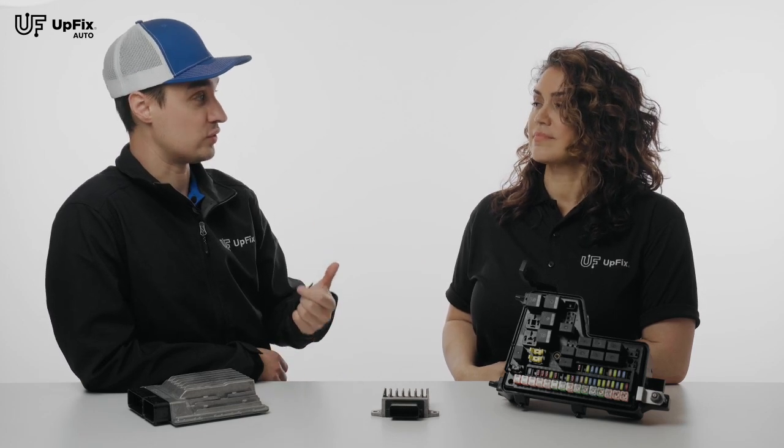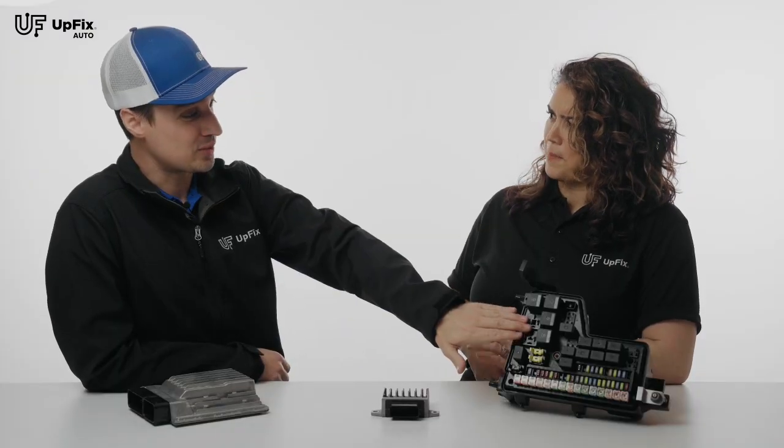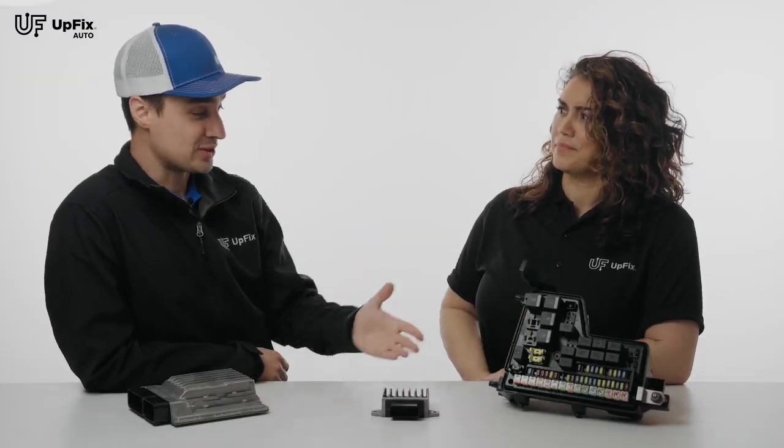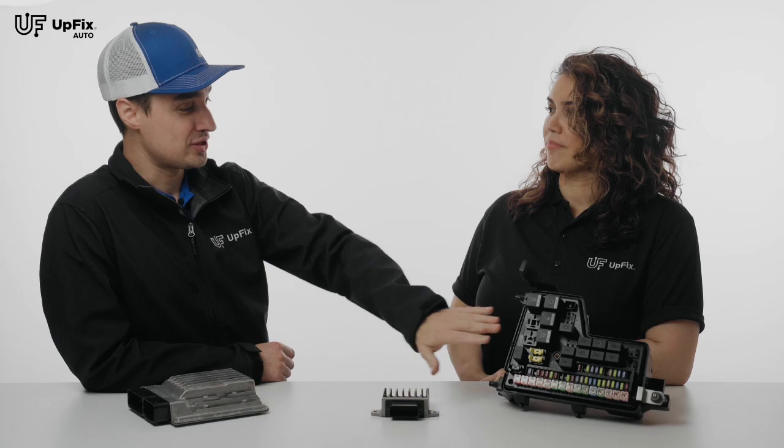So if the vehicle is not starting, there's fuel pump issues, the horn, power windows, rear and front windshield — you would think they would have a replaceable relay for it, but it's actually soldered in. You have to completely disassemble this unit. So if a customer says their windows aren't working and the car sometimes cranks and sometimes doesn't, chances are it's this right here.